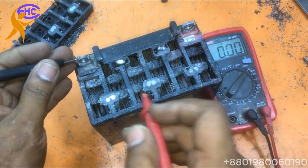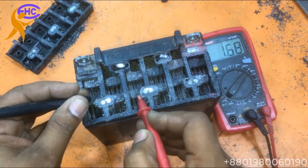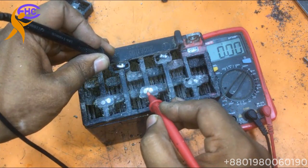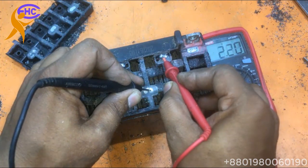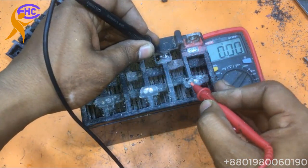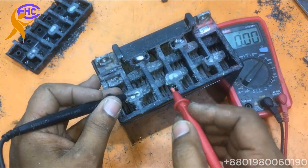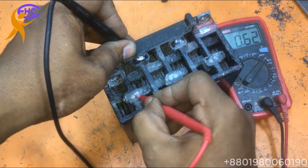Again I am checking: the first cell has 2.2 volts. Second cell — look, no voltage. Second cell has no voltage. Third one has 2.2 volts. Fourth one has 2.2 volts. Fifth one has 2.2 volts. Sixth one also has 2.2 volts. But the second one got a problem — the second one got a problem.